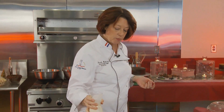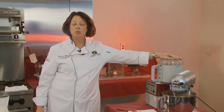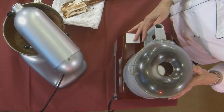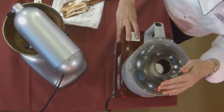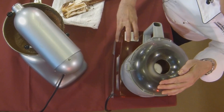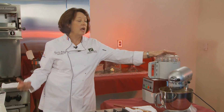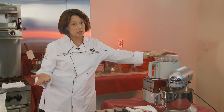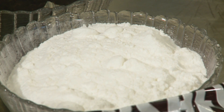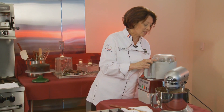Process the mixture until it's completely smooth, adding vanilla and a little bit of salt as it processes. This will take about five minutes of processing to get it completely smooth. You can also serve this as a pudding instead of just a frosting — it's the creamiest chocolate pudding you've ever had, made out of avocados, almond milk, a little bit of sugar, and cocoa powder. You don't taste the avocado; you don't see the avocado. Check this out in just a minute — this is amazing stuff.